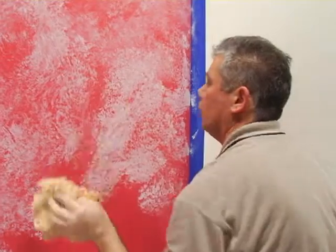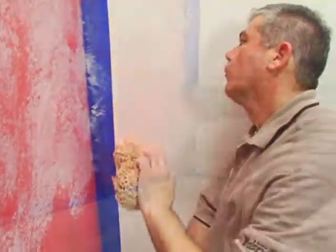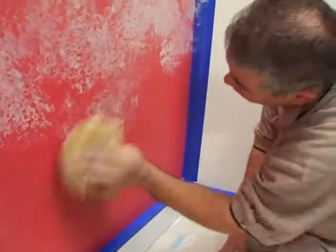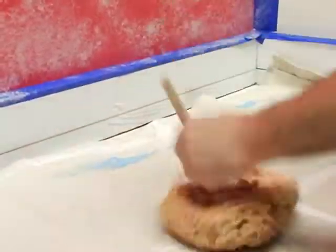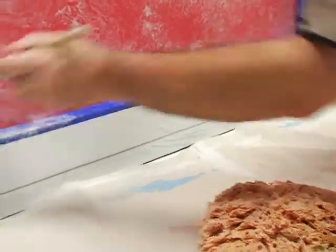Twist your wrist to change the sponge's direction, which adds to the randomness. As an option, you can use the dry side of the sponge to blend and soften the look. Remember that this technique is all about broken color, which means that you want to see the base coat showing through, so don't try to completely cover the base coat. A pouncing brush or small piece of sponge can be used in corners or at wall edges to give the glaze an even appearance.